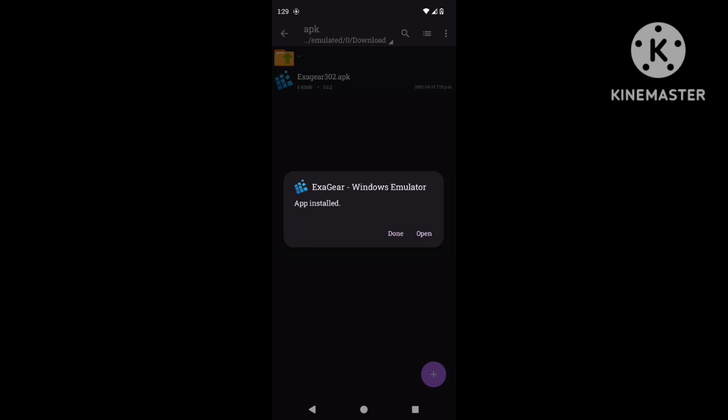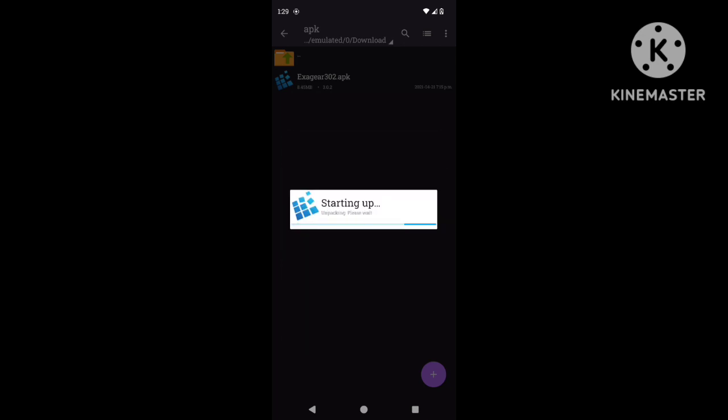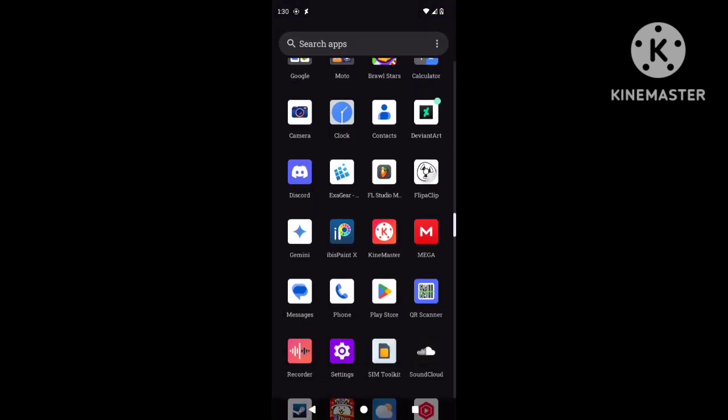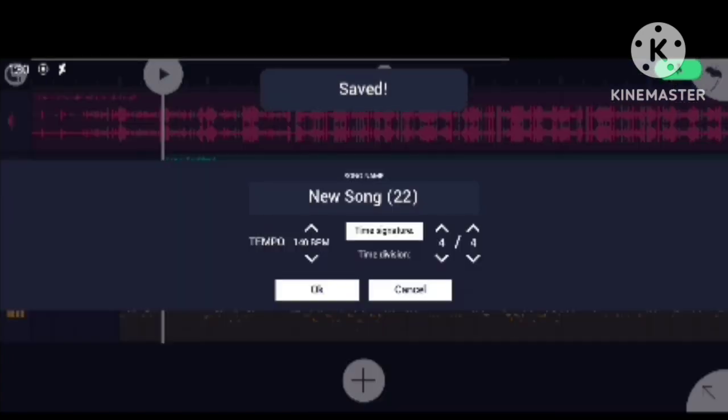Once you have it installed, go to the link I put in the description and extract it. When that's done, go back to FL Studio that you installed.